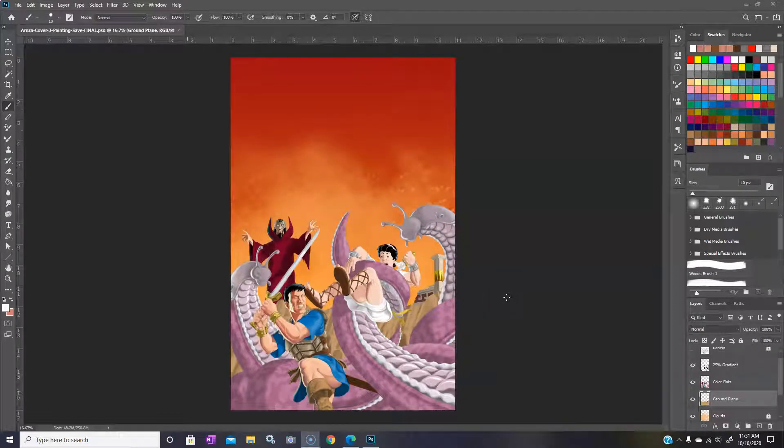Okay everybody, today we're going to be just wrapping up the digital painting that you see here — there's very little left at this point to do. In my last recording we were looking at detail and different sorts of surfaces.